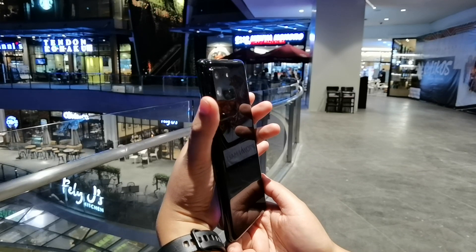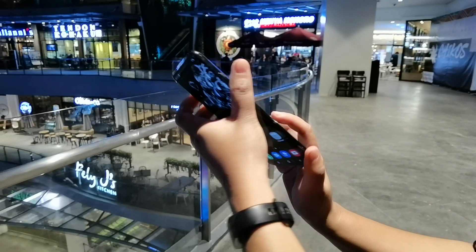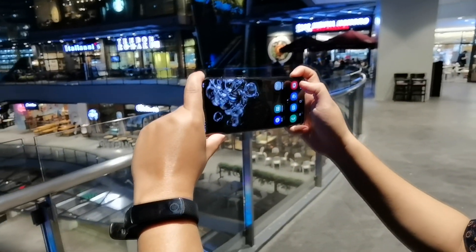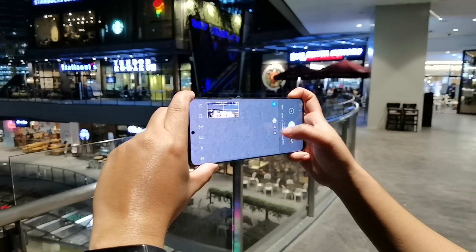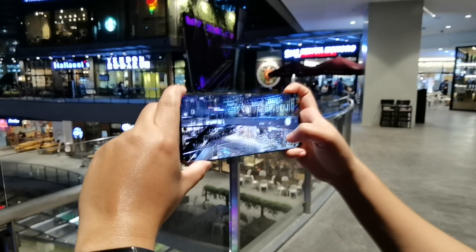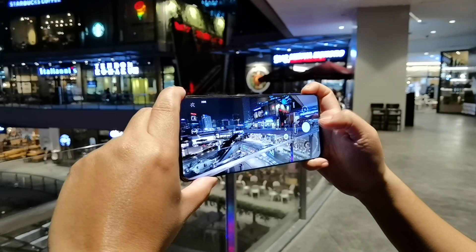Now we will check how far it can really go. Let's switch to the camera UI and do a demo on how it works. First, open the camera app, click the ultrawide camera, and as you can see it has multiple zoom options — you can switch to regular mode.